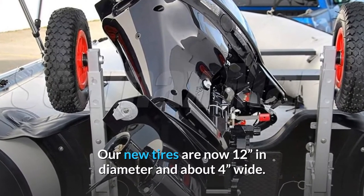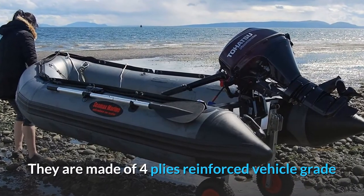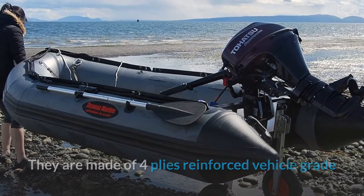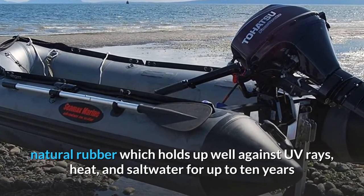The new tires are now 12 inches in diameter and about 4 inches wide. They are made of 4-ply reinforced vehicle-grade natural rubber, which holds up well against UV rays, heat, and saltwater for up to 10 years.